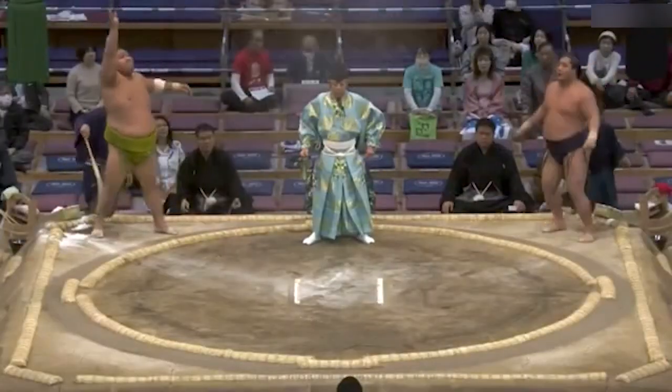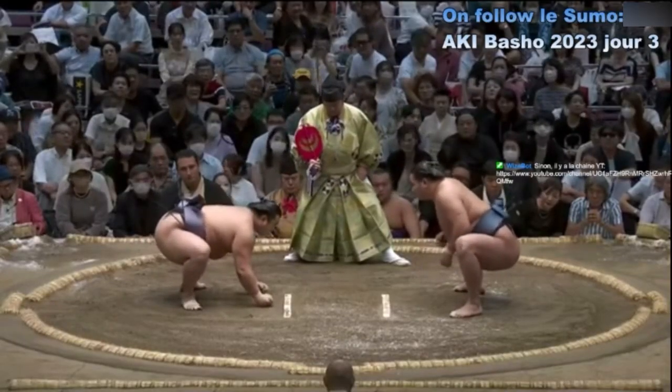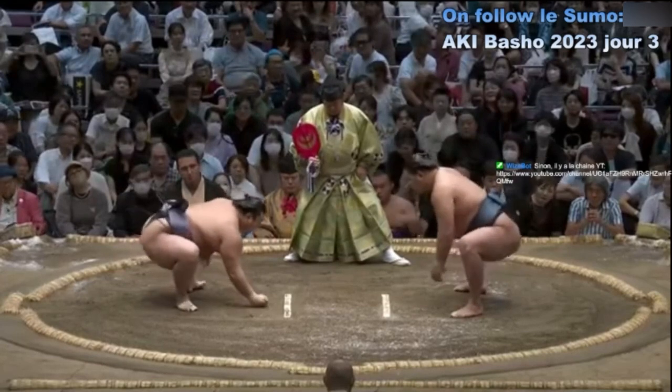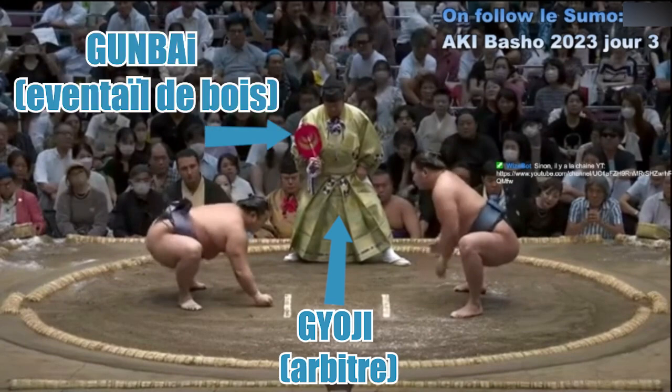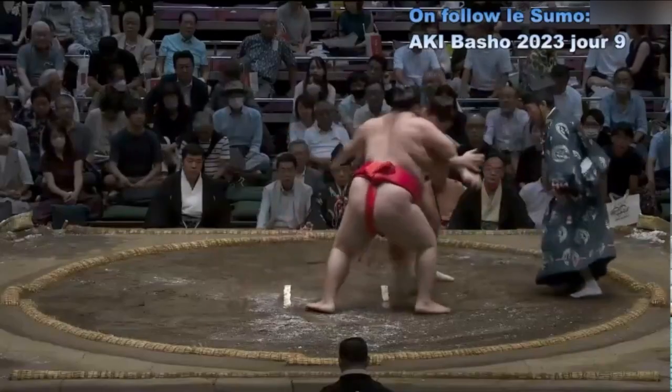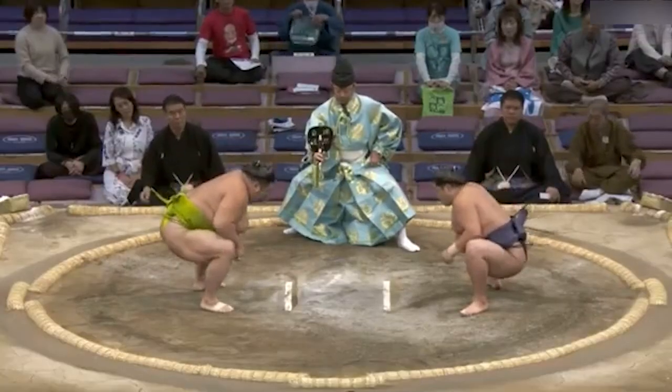Après un rituel d'entrée sur le dohiyo, les deux lutteurs se tiennent face à face et posent leurs deux poings au sol. L'homme qui se tient debout au milieu des deux lutteurs, c'est le Gyoji — un arbitre en tenue traditionnelle muni d'un éventail de bois appelé Gumbai. Le Gyoji est chargé d'observer que les deux lutteurs ne fassent aucune faute lors du combat. Il est secondé par les Shinpans, des juges répartis tout autour du dohiyo qui observent les lutteurs au combat.